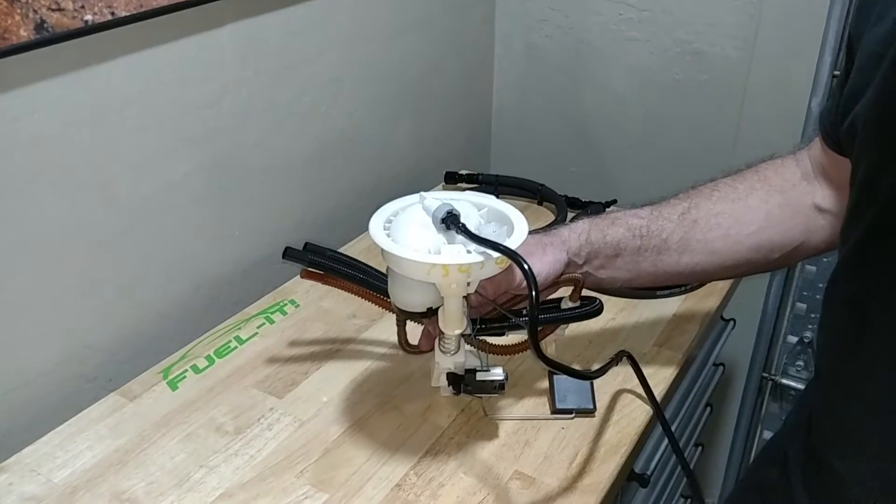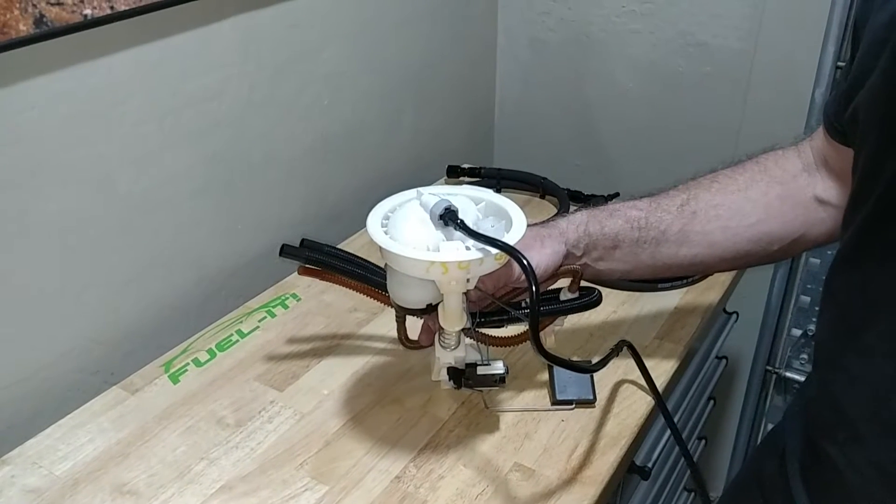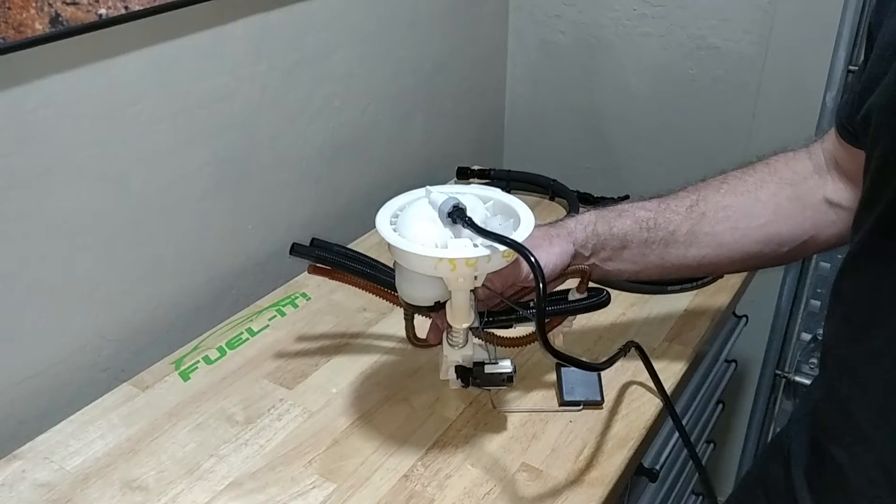This is Steve with FuelIt.com and this is an overview of our new ES1 fuel line kit that has the inline ethanol sensor.